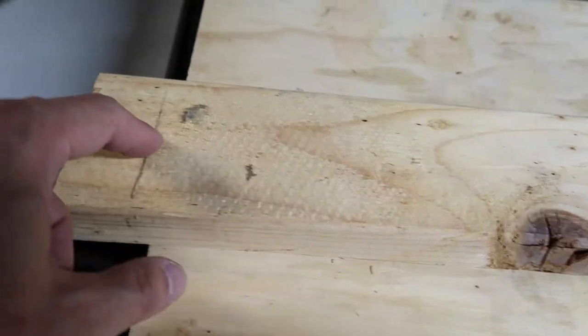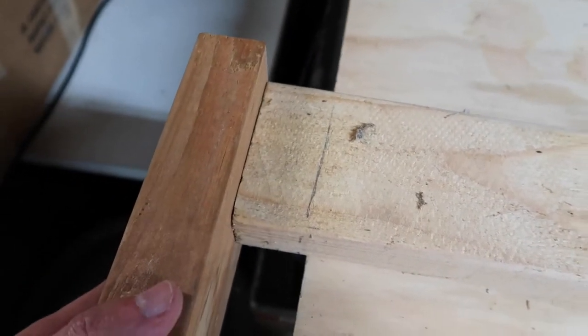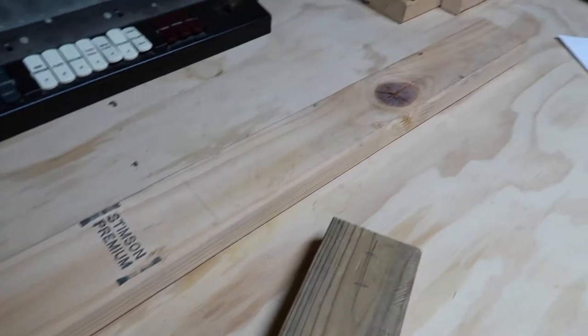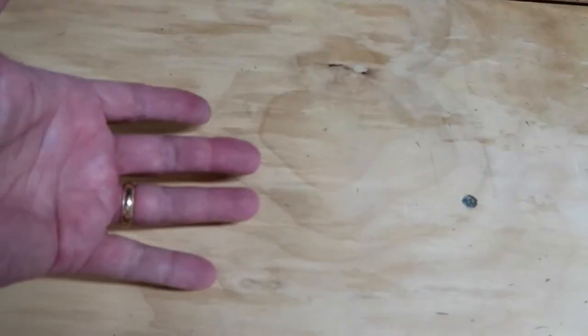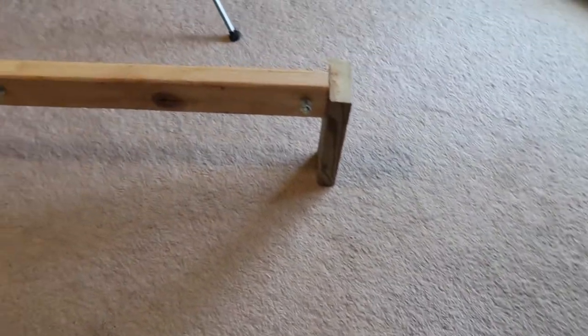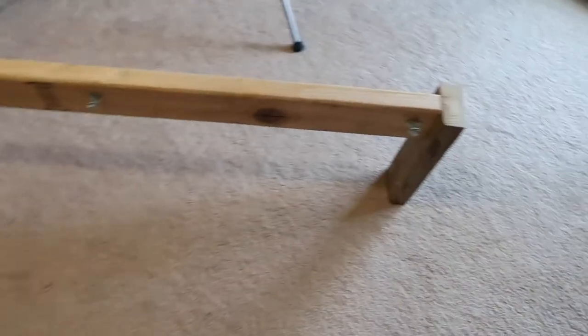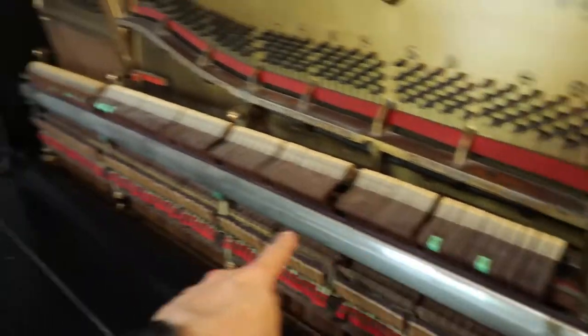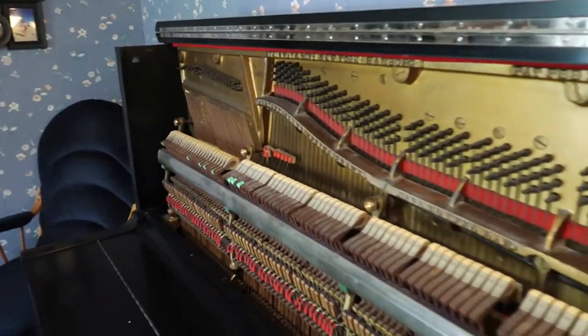I plan to drill holes to hold the screws at each of these points as well as nail on the ends. That gives me what's more or less equivalent to the piano frame, except that the workbench itself will hold the front four legs. I'm going to take out these four nuts and lift the mechanism out next.